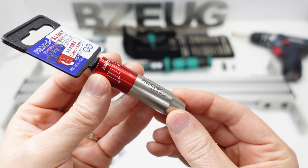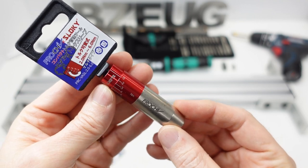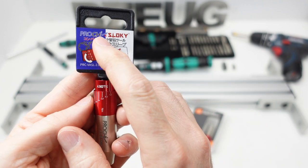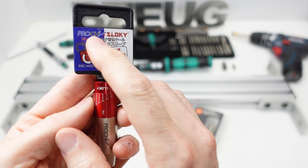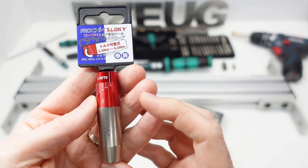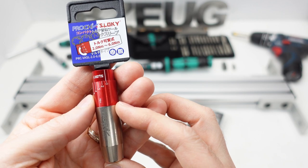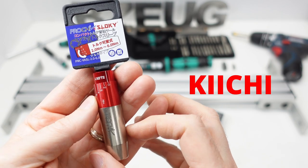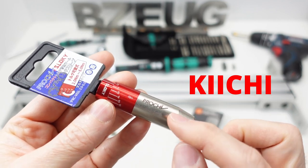This is the Prochi 2 to 6 Newton meter torque adapter. The brand is Prochi — P-R-O-C-H-I — if you're trying to Google it. Prochi is one of many brands owned by a company called Kaiichi out of Japan. So Prochi is a Japanese brand, Kaiichi is a Japanese company, but this isn't made in Japan.